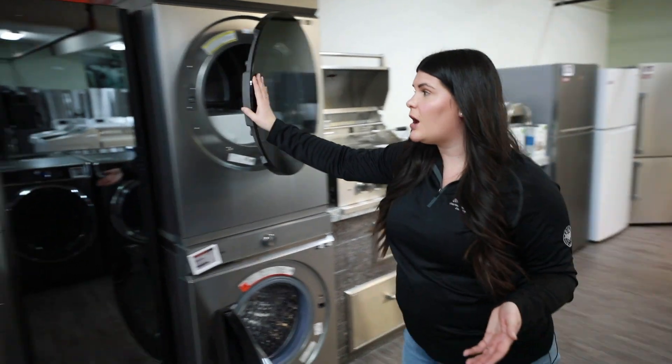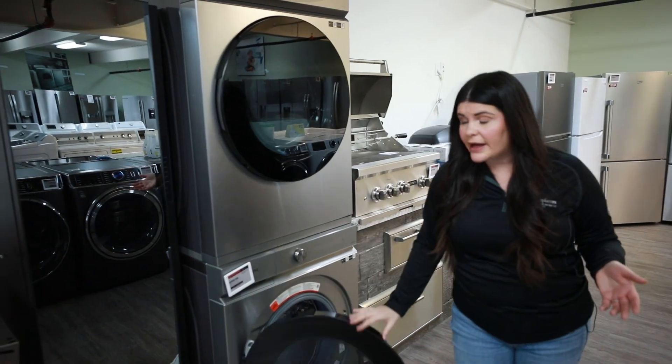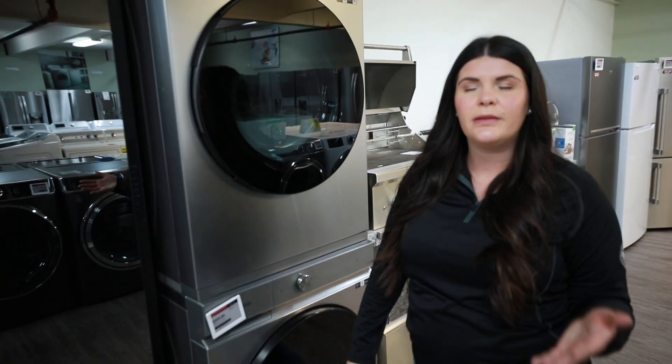Last but not least, we're going to talk about the smaller units from brands like Bosch, Whirlpool, and Miele. If you want to follow me over here, we'll take a look at those next.